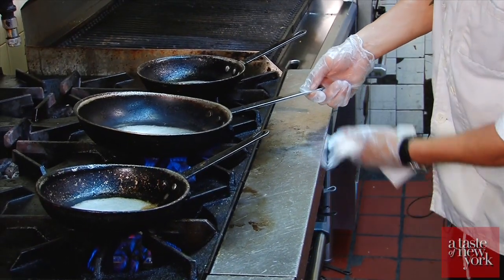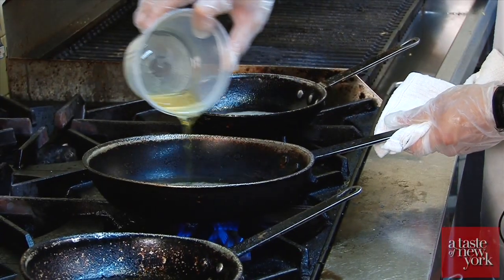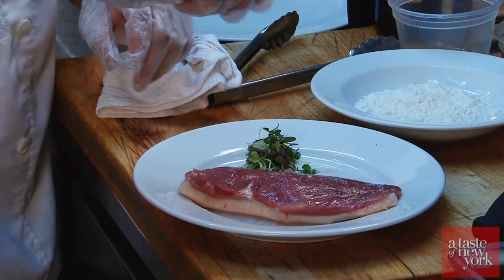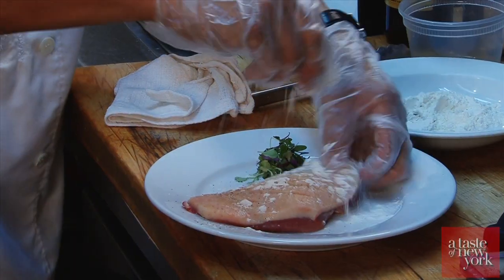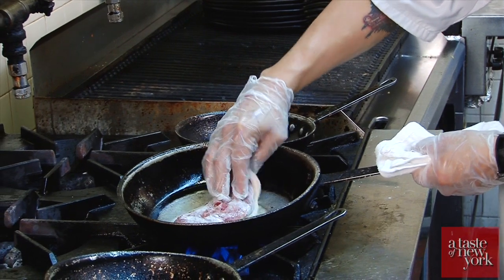Place a saute pan on medium heat. I like to use extra virgin olive oil with this dish. Place it a little bit, take some pepper, and I'm gonna dust the duck with flour. I'm gonna sear on the skin side down for crispiness.